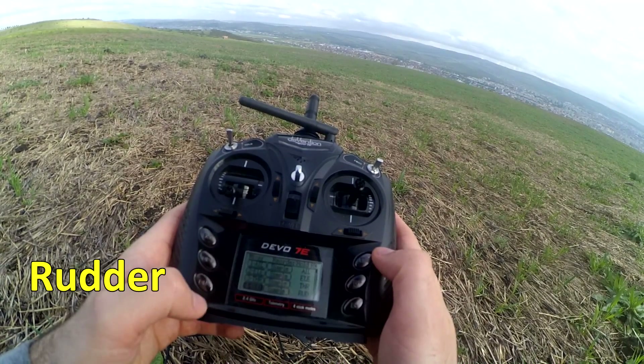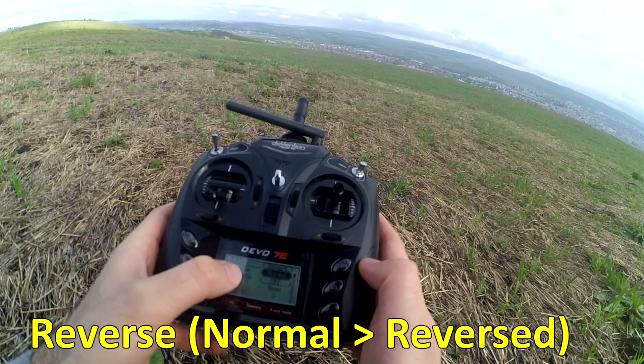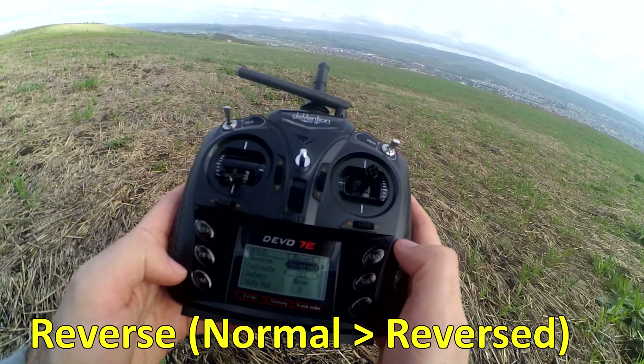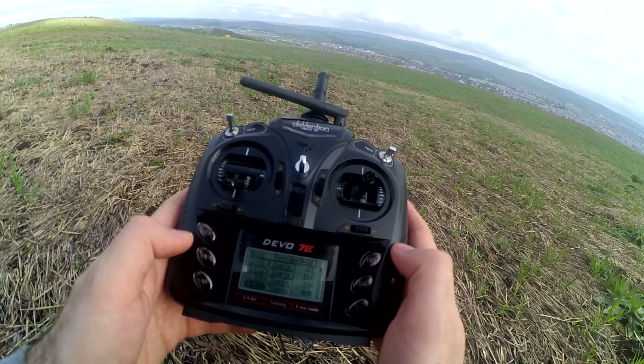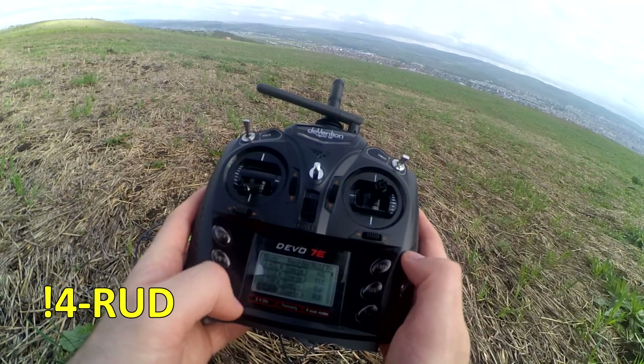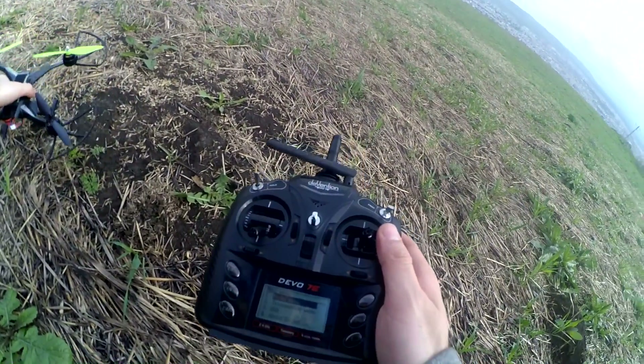Let's go to the menu, enter Model Menu, go to Mixer, enter Mixer, go down to Rudder, and enter Rudder with this one. Here we have Reverse — use R+ to set it to reversed.